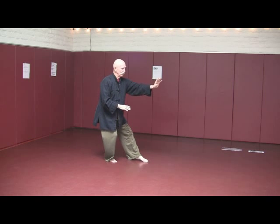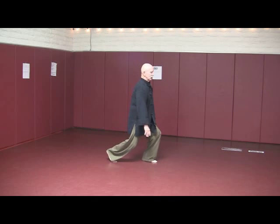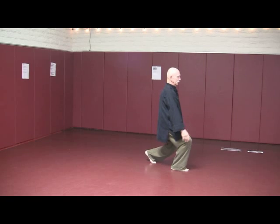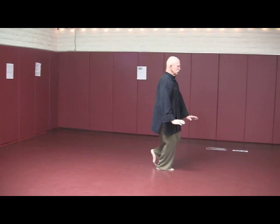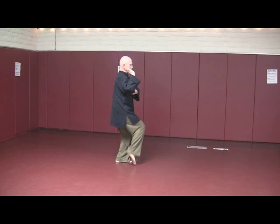Section five starts with three point stance — finger, toe, nose. Sit — Golden Rooster standing on the left leg. Sit — Golden Rooster standing on the right leg. Step back — modify double lotus kick.